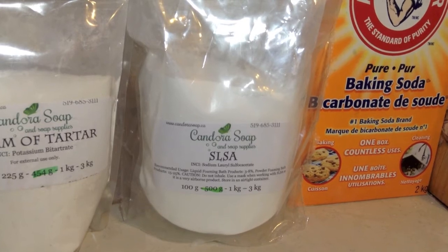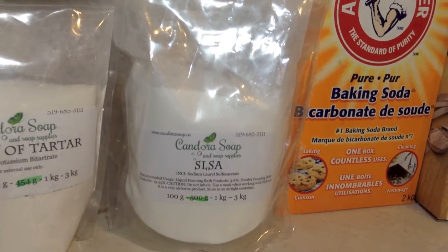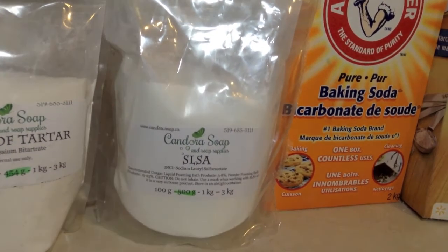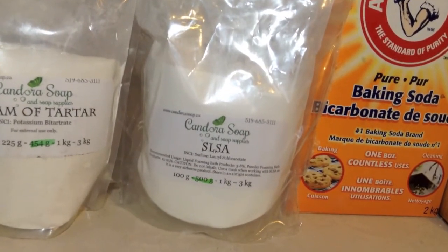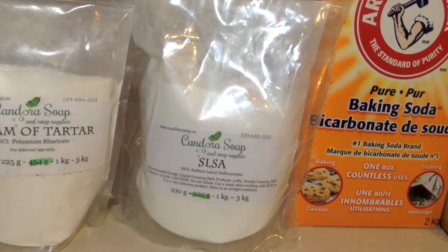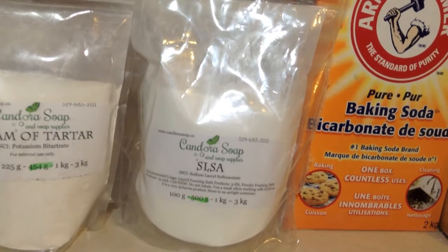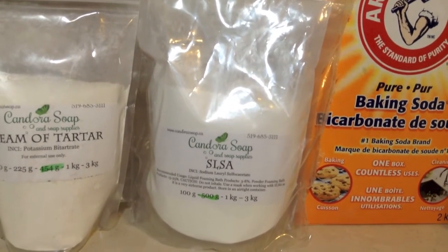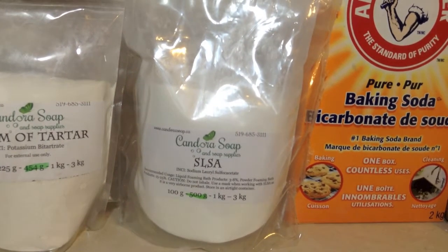This is SLSA — sodium lauryl sulfoacetate. I'm going to show you in a minute the difference between SLSA and SLS. I have a video I made last year and I'll show you that portion where I showed the difference in the molecules and the chemistry, so you can see why SLS is an irritant. SLSA may also be an irritant, but not as much as SLS.